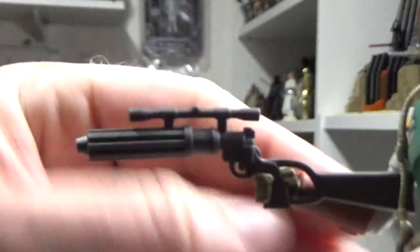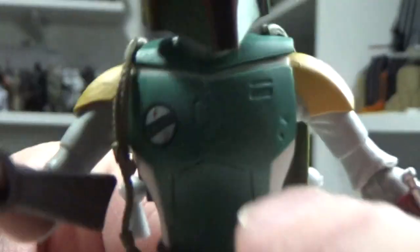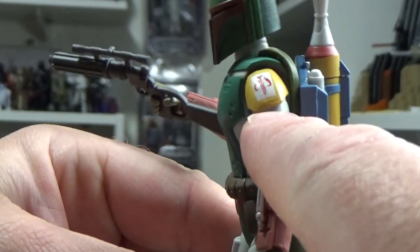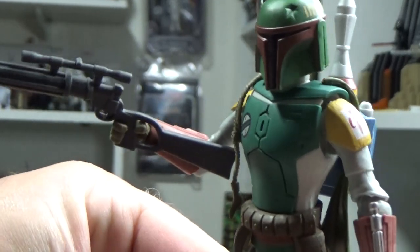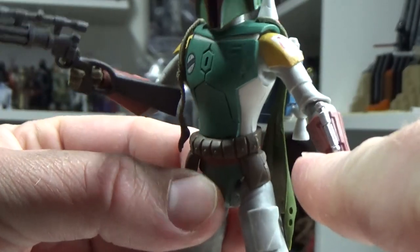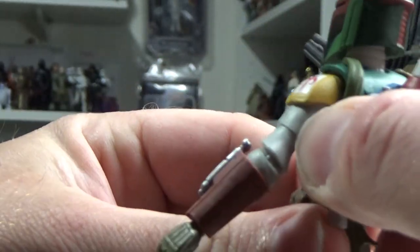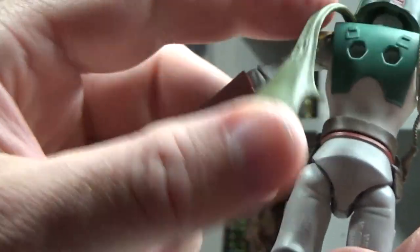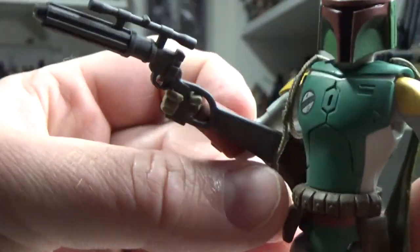The blaster sits in his hand really nicely. Some of the decals look really cool — that little symbol there, the mythosaur skull. He's got his soft plastic cape there, which is cool — and wookie braids, or wookie pelts, apparently, stuck to the side there.